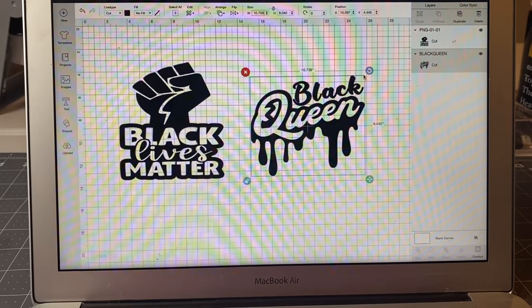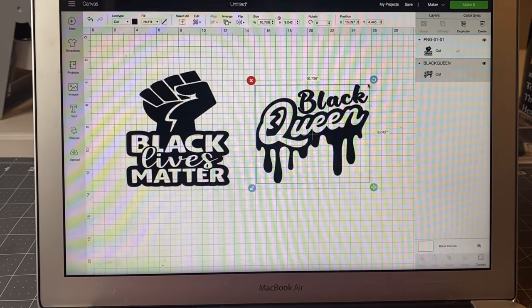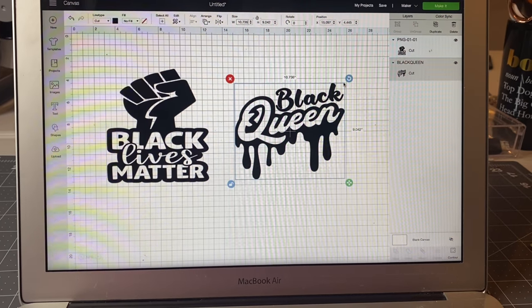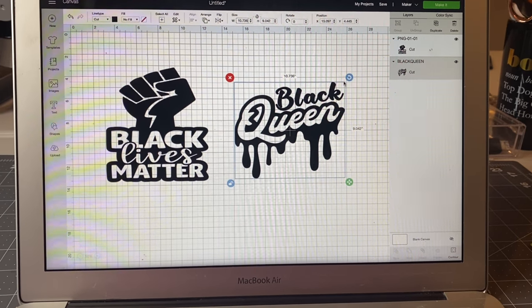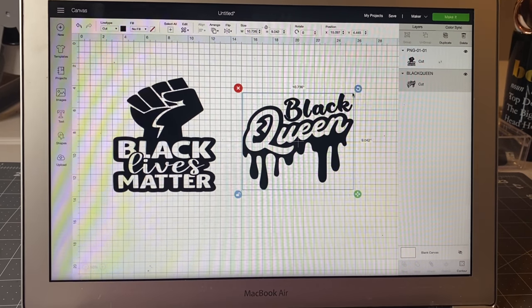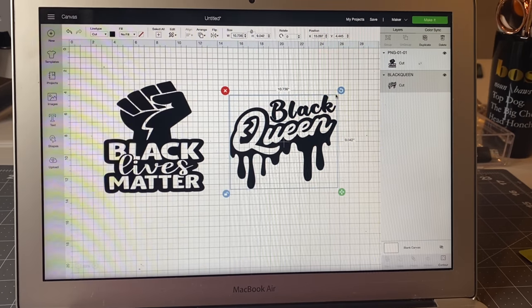Hello and welcome back to my channel, my name is Charmaine. Thank you so much for stopping by — whether it's your first time or you're coming back. Today we are going to be doing that sweatshirt that you saw in my thumbnail.